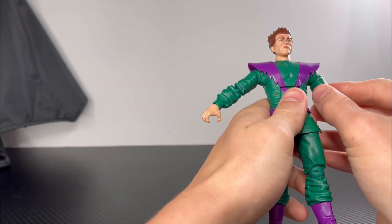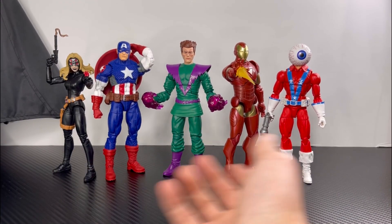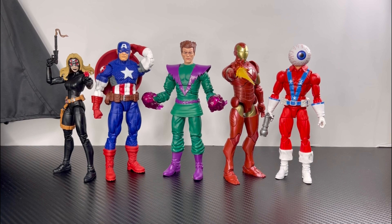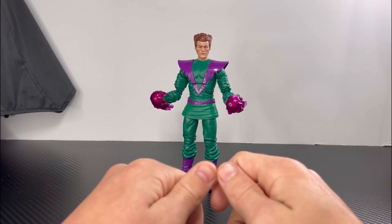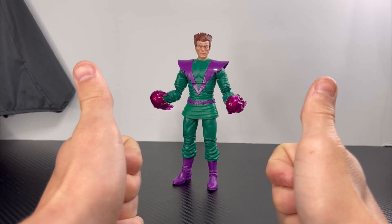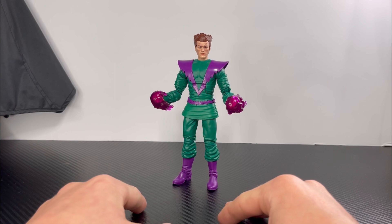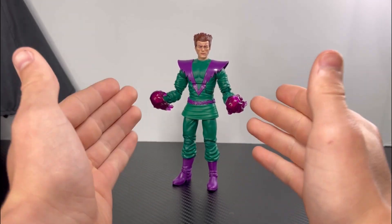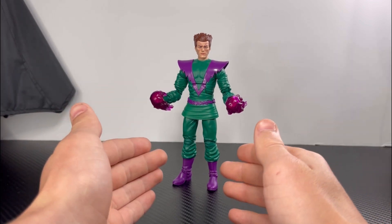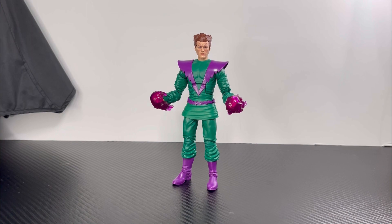And that is it for Monocle Man's articulation. Here is Monocle Man next to the other figures I have reviewed out of this wave so far. Alright guys, that's gonna be it for this review today. I appreciate it if you guys hit the big red thumbs up button, comment down below what figures you want me to review next, and let me know what you think about this Monocle Man figure. Stay tuned for the next review.